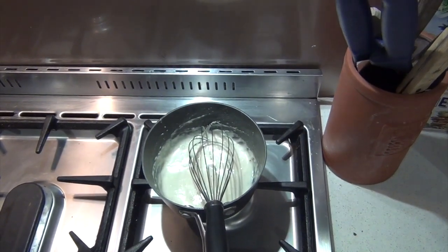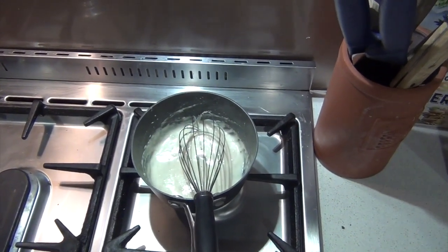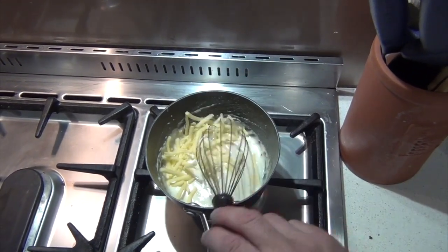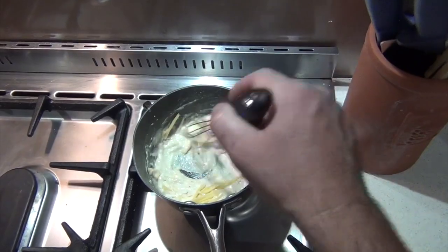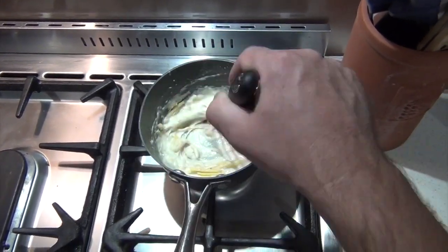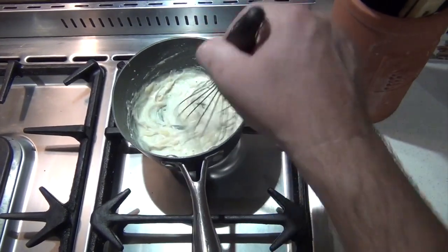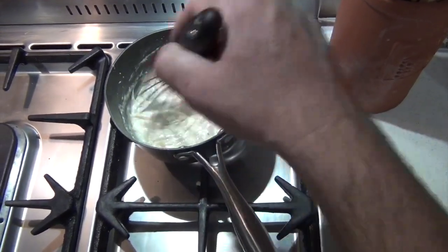To turn it from a white sauce into a mornay sauce, or cheese sauce, you simply add a small handful of grated cheese. Stir that in — it'll melt just with the heat that's already in the sauce.